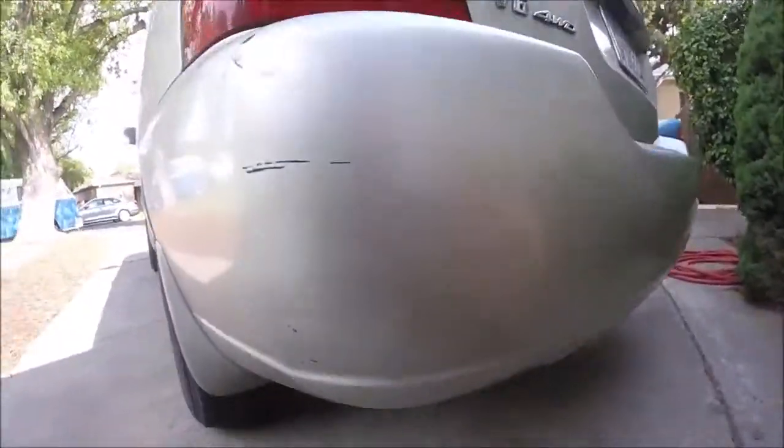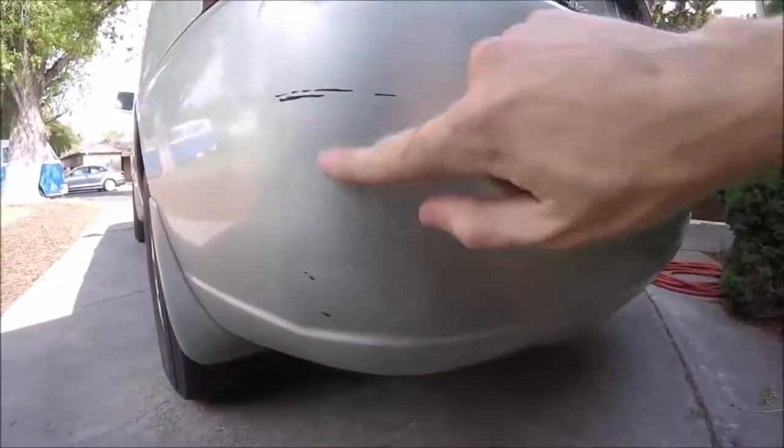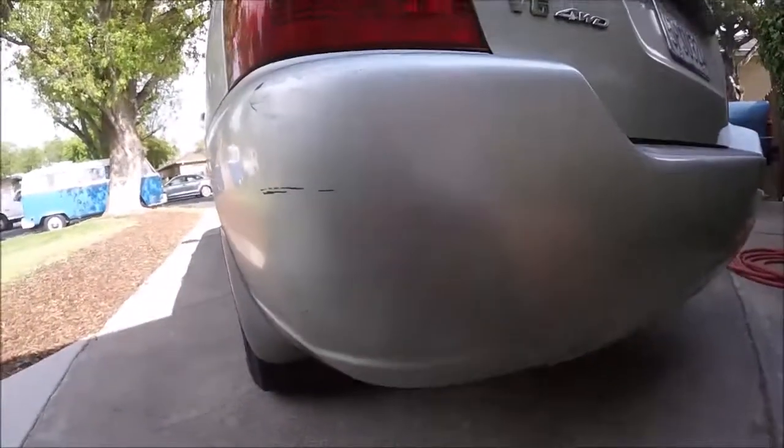Looks a hell of a lot better than it did — it's pretty much all smooth. Just need to go around here and scuff off or polish up these scuffs and go over with some touch-up paint. But it's good to go.